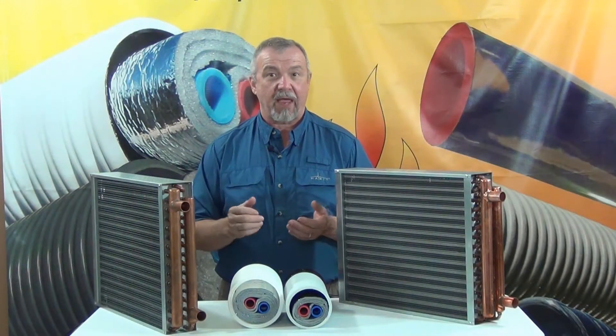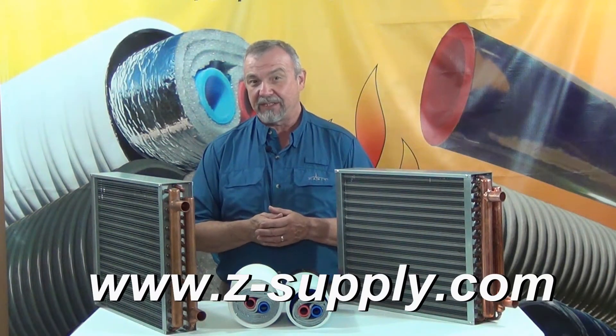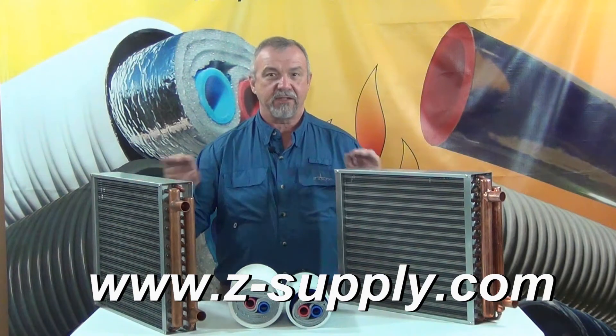Hello, this is Jeff Zak of Z-Supply in Muskegon, Michigan. Thank you for taking the time to watch this video. The subject of today's video is water to air heat exchangers.